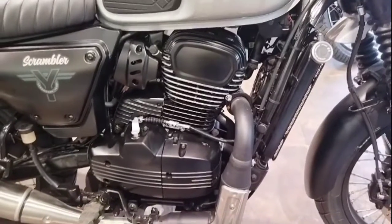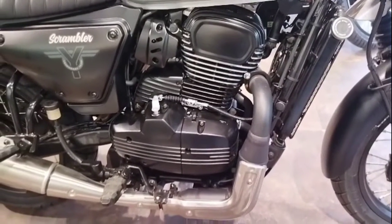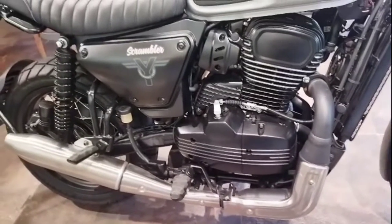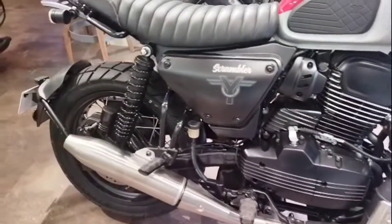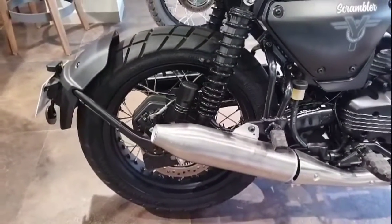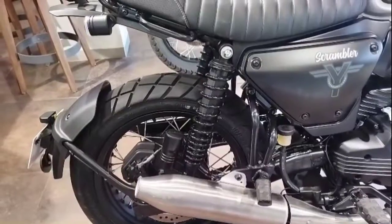The torque is 28.2 Nm. The gear is a 6-speed. The rear wheel is 17 inch, with a tire size of 140 bar, and a disc size of 240 mm.